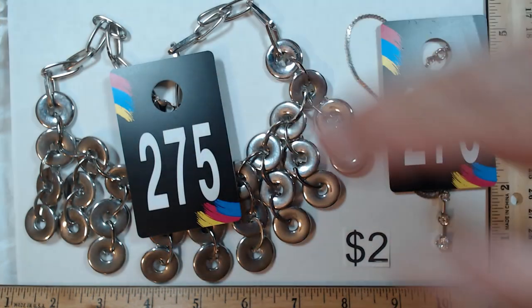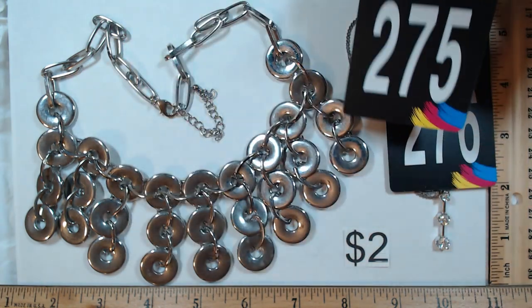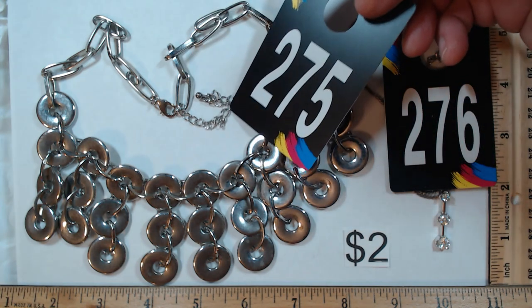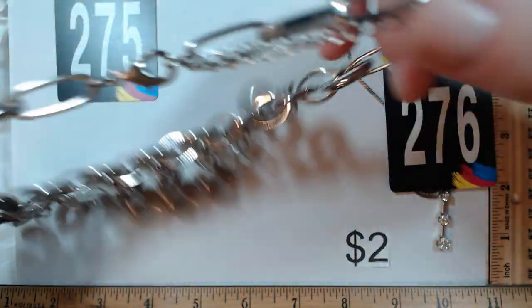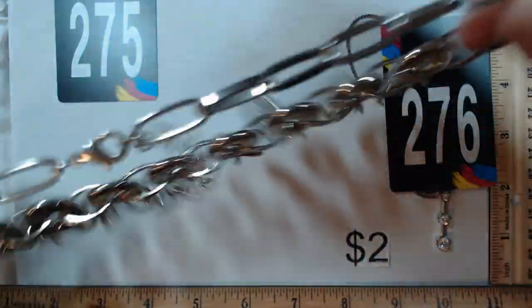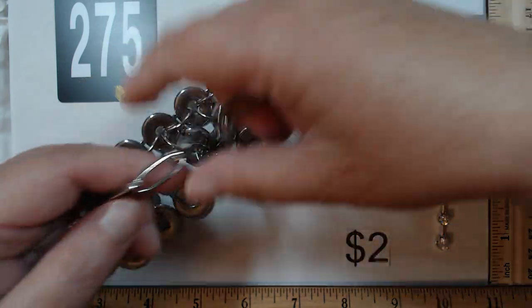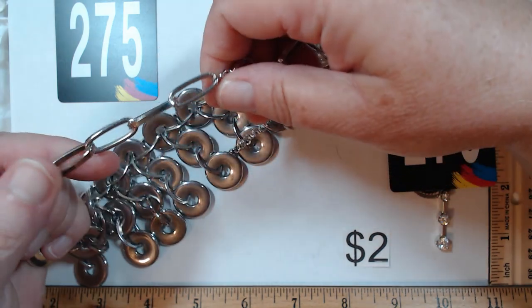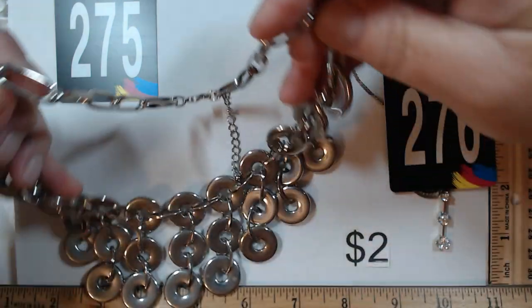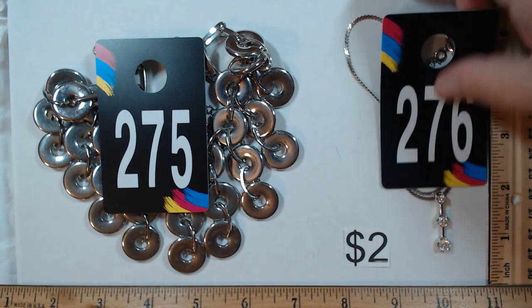275 — these next two couldn't be more different but they're so cool. 275 is both lightweight and heavier weight at 19 to 21 inches with an extender. These hollow lightweight pieces give you a fun pop, but the chain has a nice weight and feel, so you're getting the best of both worlds. This piece is two dollars.